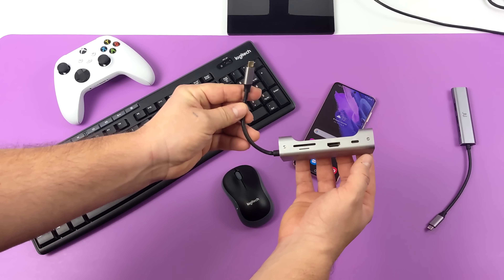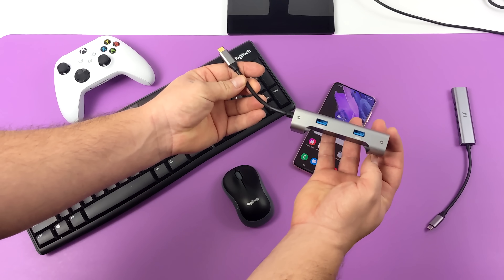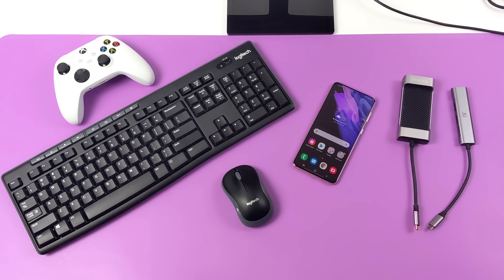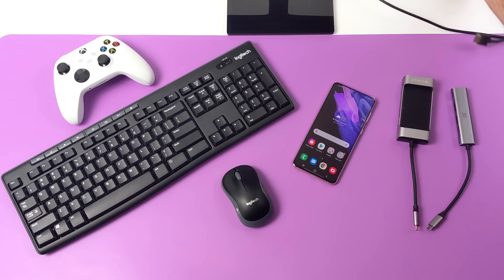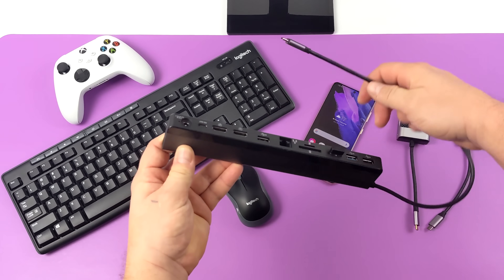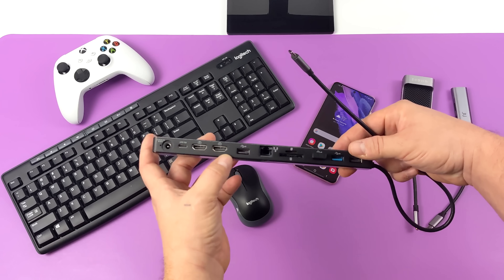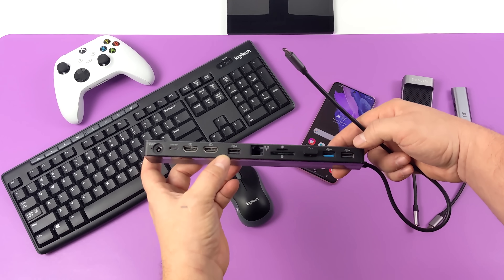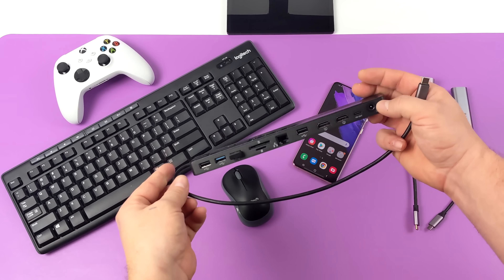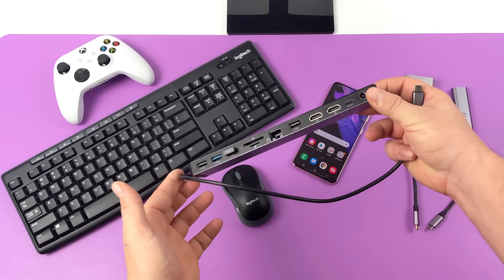Another variant I used to use has more built-in: a micro SD card reader, full-size HDMI, Gigabit Ethernet, and two USB 3.0 ports. More recently I splurged on a newer adapter with power input, USB Type-C, dual HDMI outputs — which do work on Galaxy phones but give you the same screen on each display — plus Gigabit Ethernet, SD card readers, USB 2.0, and USB 3.0. It works amazingly with Galaxy phones and mini PCs, but it's a bit expensive at $70.